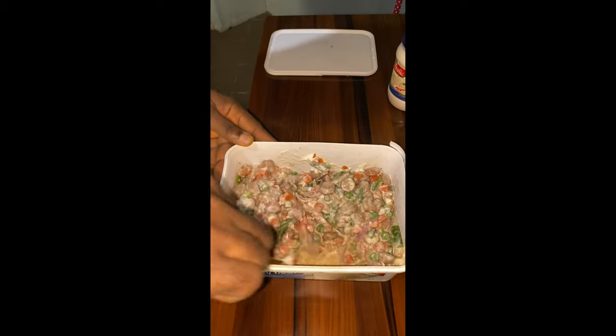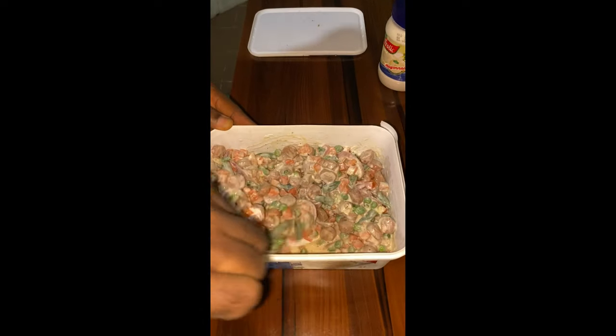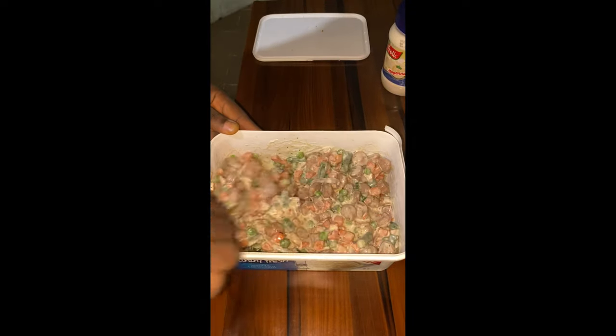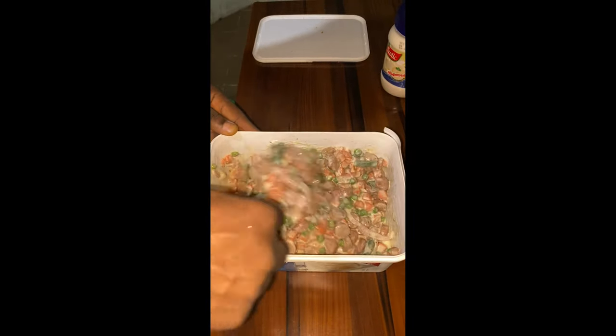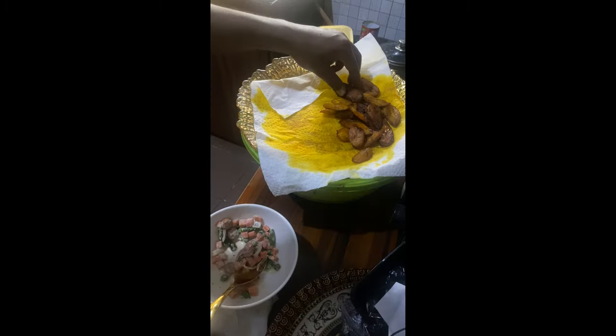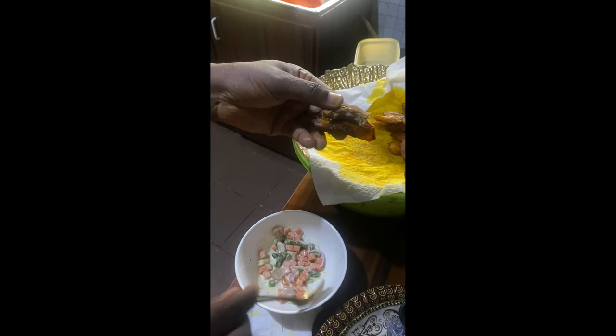I'm going to use fried plantain and some chicken I've already prepared to eat with the sauce. This is a light food — it can go as breakfast. You can even eat the vegetables alone because it has protein; the sausages and vegetables give you what you need.